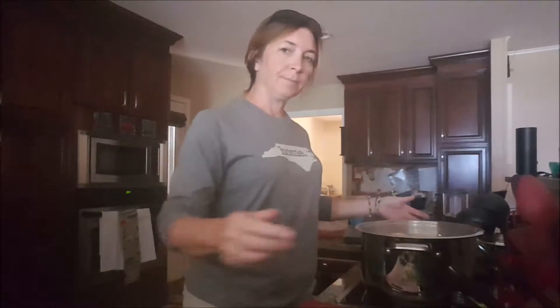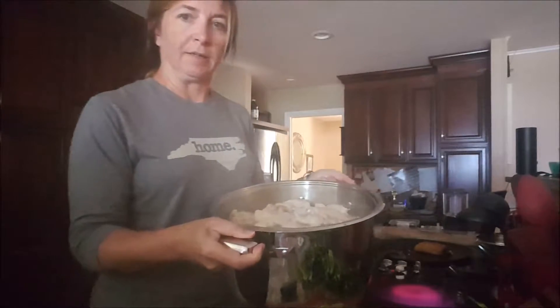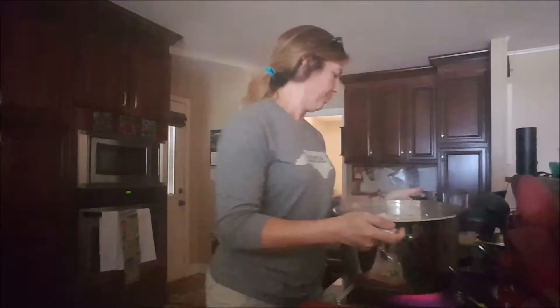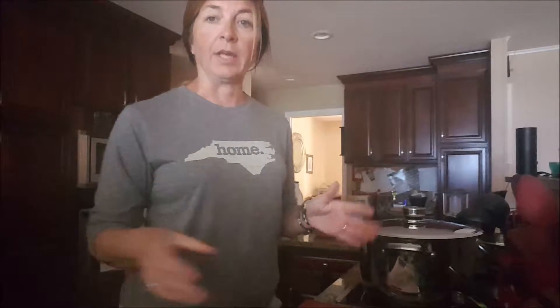Today we're putting together food for a tailgate for tomorrow. The first thing I'm doing is I have my chicken wings in a pot of water and I'm boiling them until they are done, and then I'll take them out and put them on a tray to transport them to the tailgate.